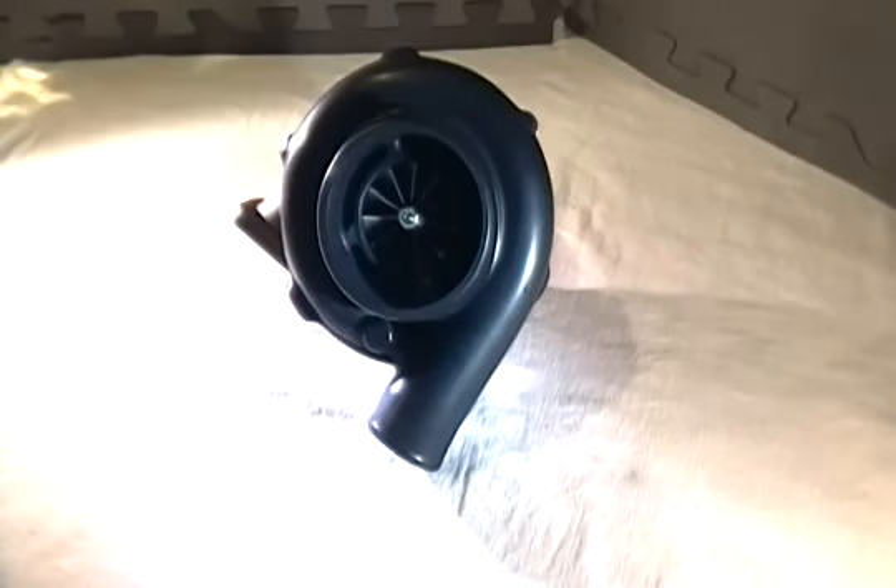Hi everyone, thanks for watching another Speedtrap Consulting video. Today we're looking at a full Garrett product that's been out for about two years, and that is the GTX 3576R. I'll try to make this a bit shorter than usual because this has already been out in the market — people have seen this turbo — but really aren't too sure whether it's going to be a match for them. There's a lot of competition out there, and the purpose of this video is to show that Garrett actually made a nice turbocharger that fits the needs of both without any real tweaking.